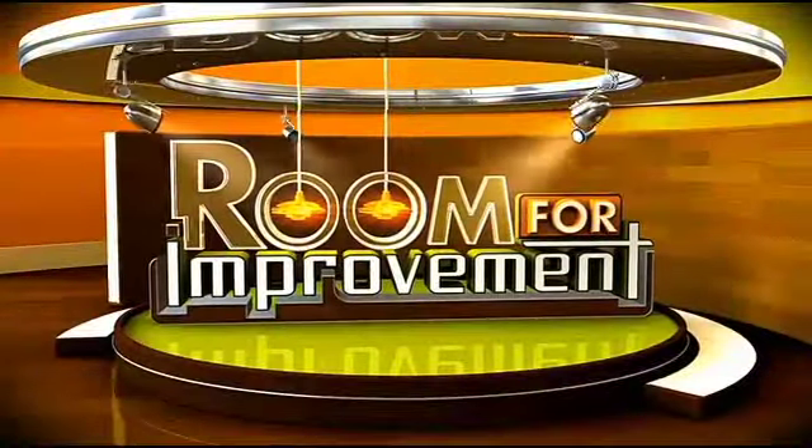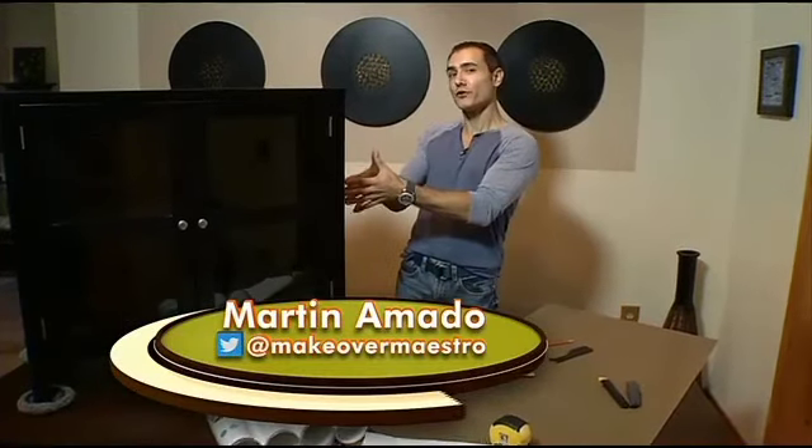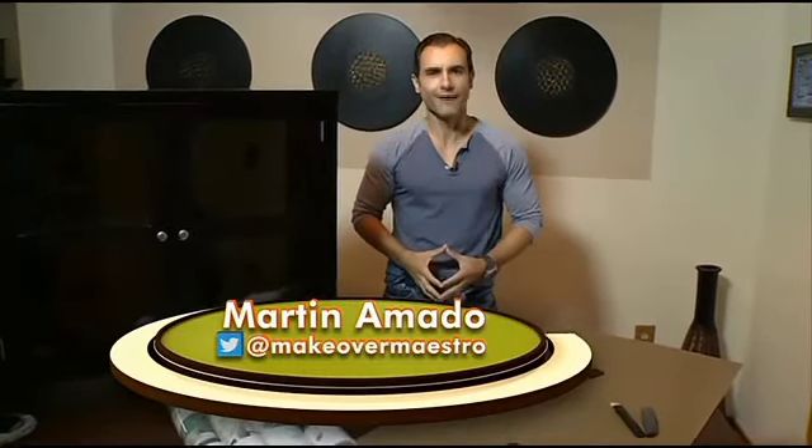Looking for a change? Tired of that plain bookshelf in your office? Our makeover maestro has an easy project to spruce up that boring piece of furniture in tonight's Room for Improvement. On today's Room for Improvement, I'm going to show you how to give a plain piece of furniture like this one a designer look on a budget. It's an easy do-it-yourself project, I promise you, so let's begin.